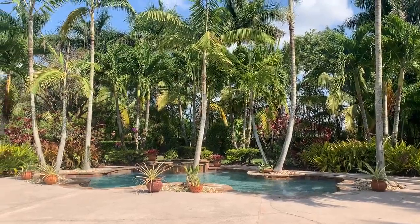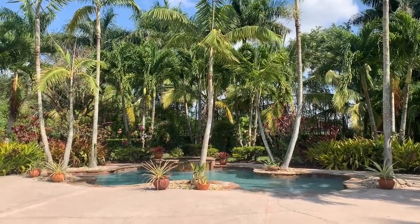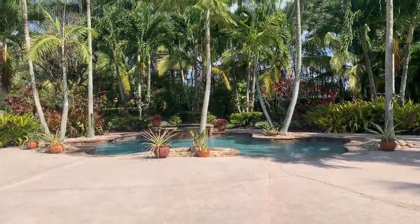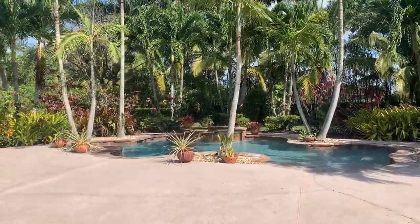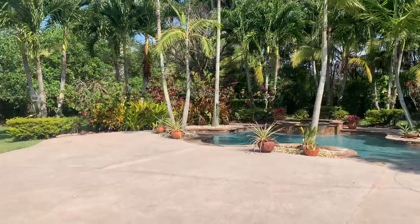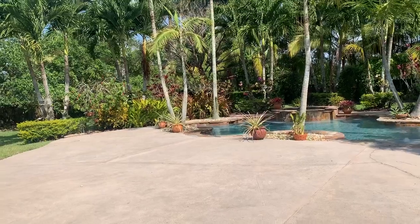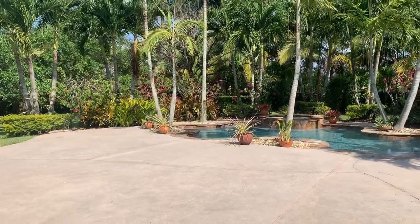I've done a lot of orchid spring cleaning, and my husband has been busy out here pressure cleaning everything and making everything look pretty. I'm so happy about that. I want to share what I've been up to — I'm going to show you new blooms and what I've been doing with some of my orchids.